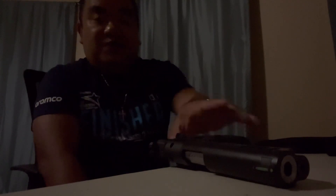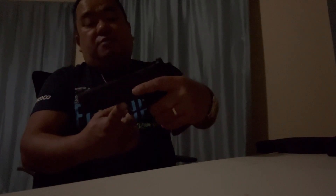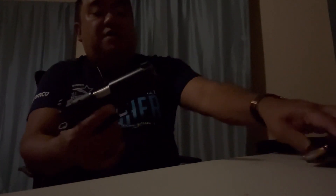Today is a good day. A few days ago I did an unboxing video of my 2011 from Springfield Armory. This is what they call the Prodigy DS — DS stands for double stack. It's in the same category as the Staccato, STIs, and the Pit Viper. What it is is a double stack 1911, chambered in 9mm with a 4.25 inch barrel, straight from the box.